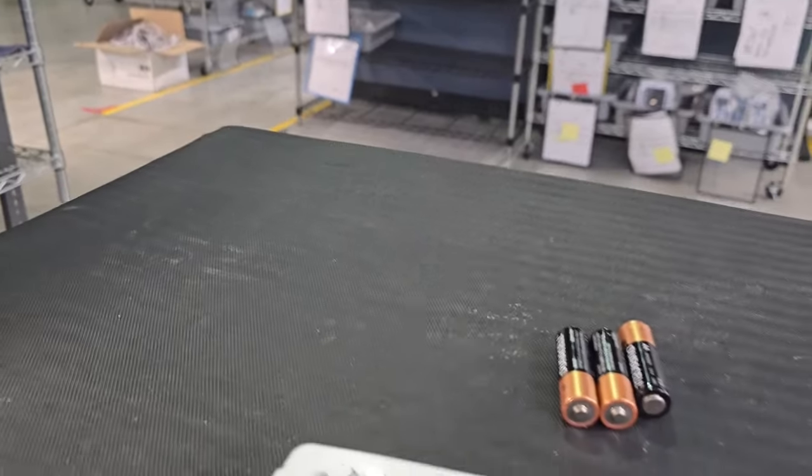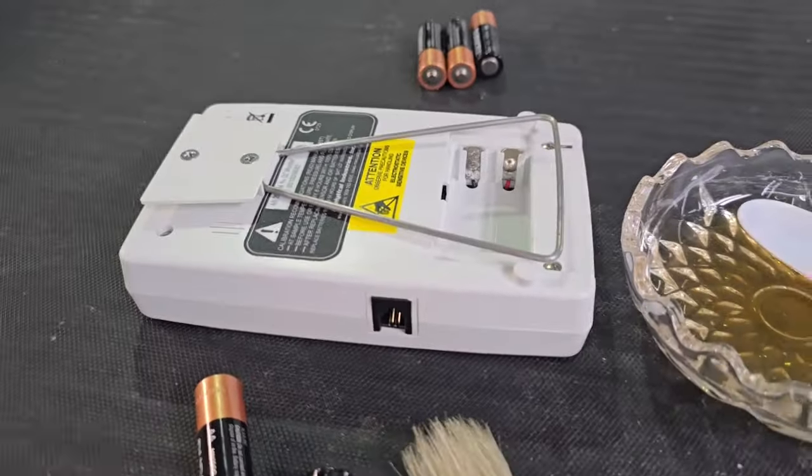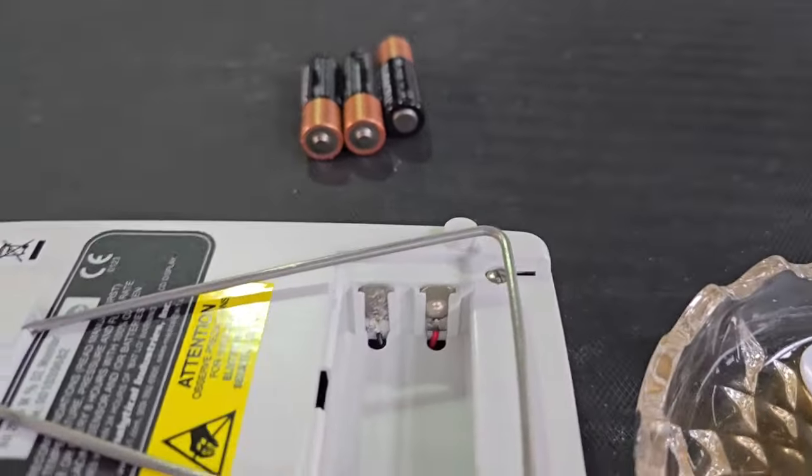This is also prominent in things like children's toys, remote controls — things you don't touch very often. But as biomed, your test equipment: don't use Duracell batteries, for one. And for two, if you do and you have a leaky situation, this technique is going to solve your problem. Let's do it.